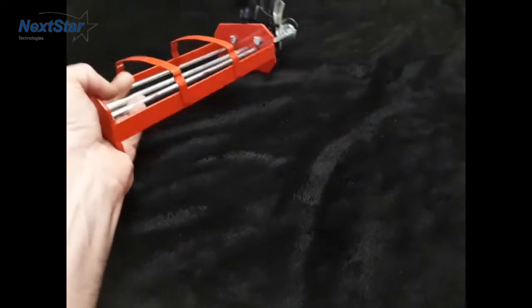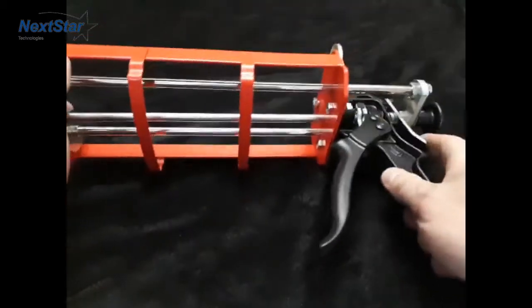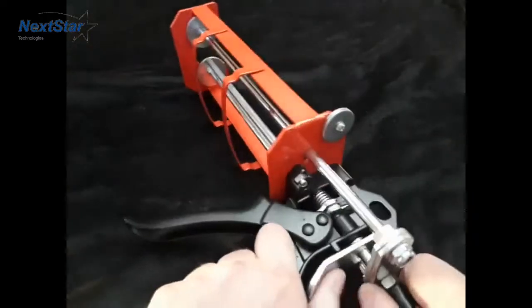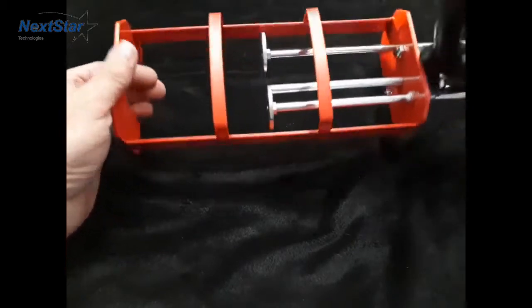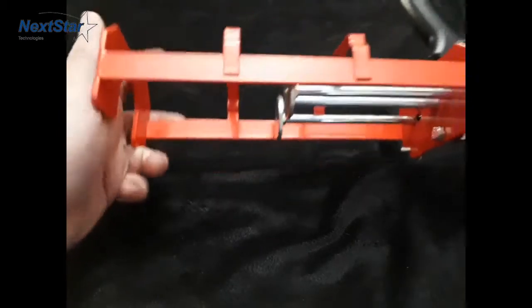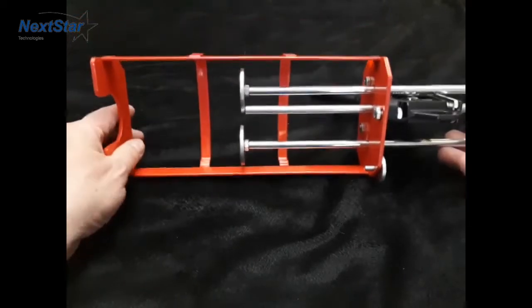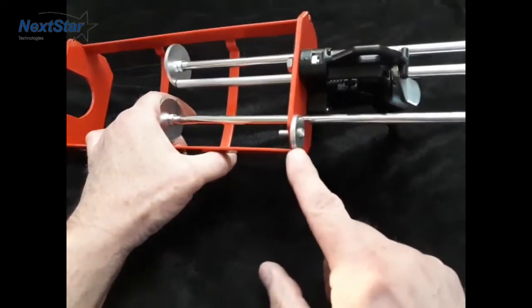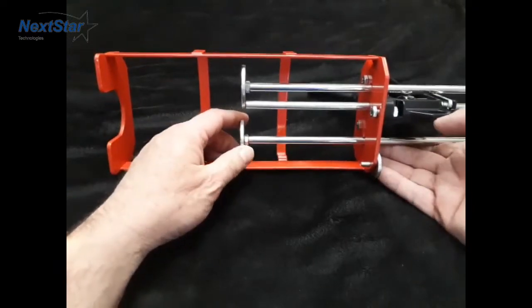We're going to start with our basic tool. This fits a standard 300 by 300 mil cartridge. Now keep in mind if you've ordered a stitch kit or anything that uses a 2 to 1 ratio, on the back right here is a piston. That changes this piston here — it allows you to do a 2 to 1 ratio.